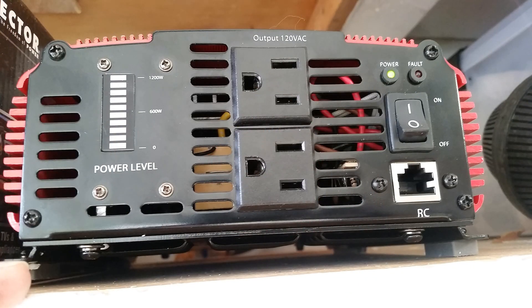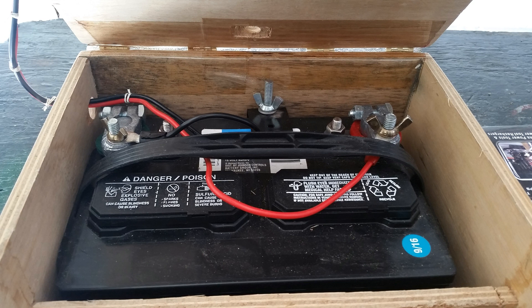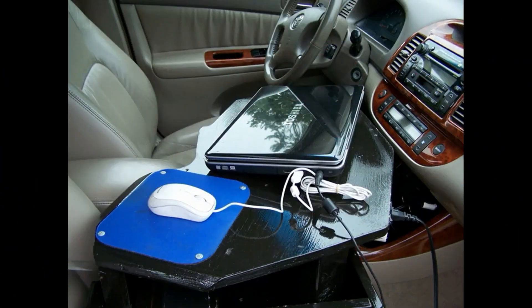Also, inverters pull power from a battery even when you're not operating an appliance, so leave them turned off unless you're actually using them. Another thing you can do is create yourself a portable 60 Hz power supply — it has a 300 watt inverter, a battery charging system, as well as a battery. Click on the link above to see the video on how I built this. I'll use this as the power source for my laptop as I'm making these videos in my car during lunches and breaks at work.